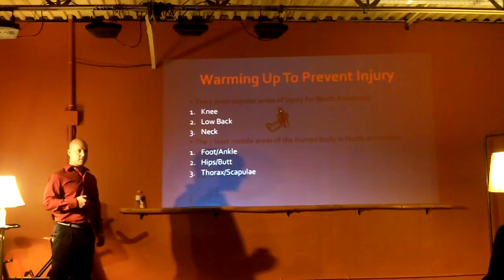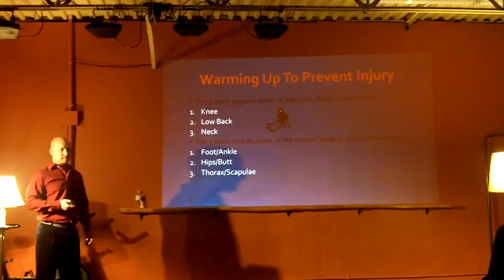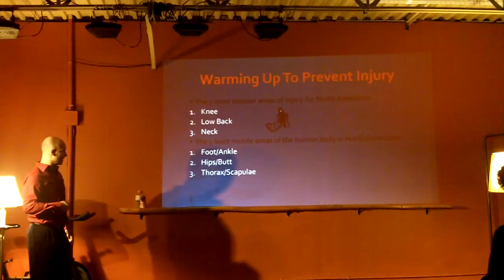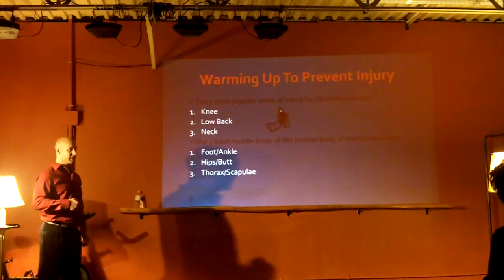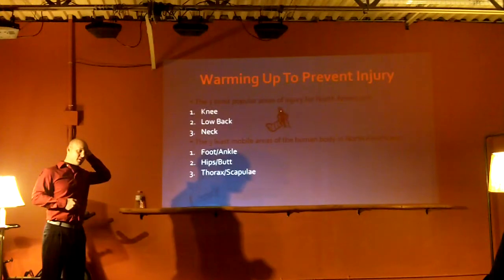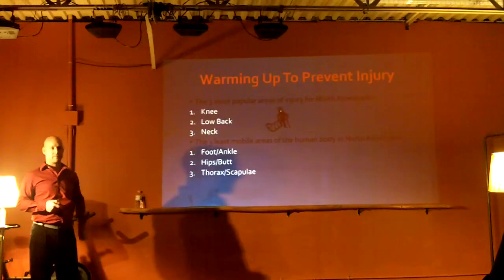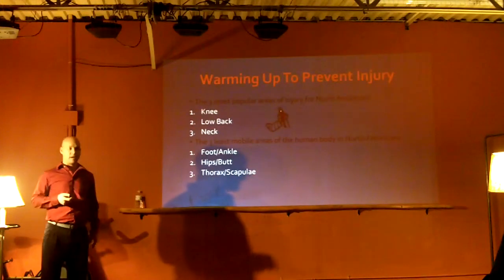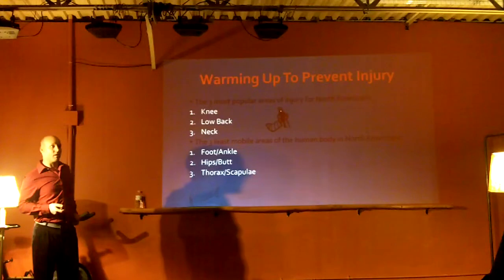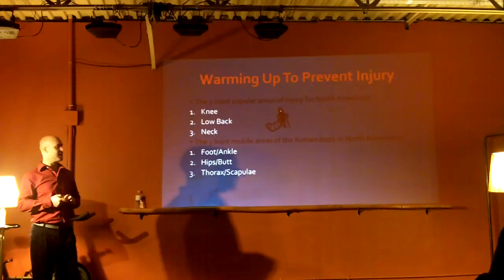The hips and butt - we sit on them a lot. No matter how active we are, we're sitting at a desk, driving, eating, watching TV, sometimes going to the gym and sitting in machines. At my first TRX course eight years ago, there was an experiment showing that North Americans on average stand or operate one hour per day, because of the rest of their time sleeping and sitting.